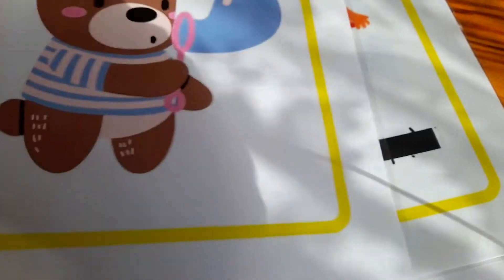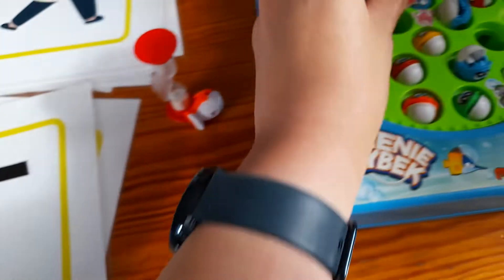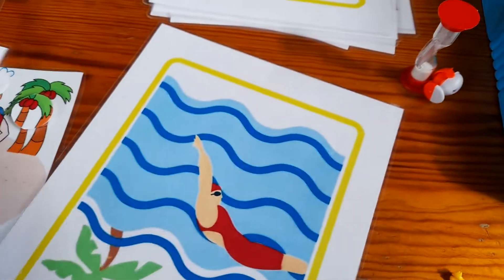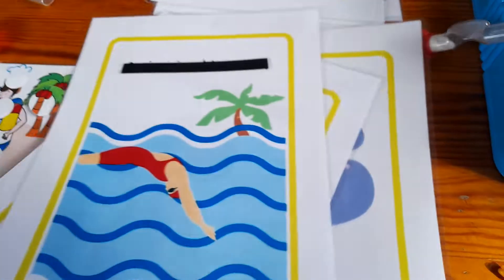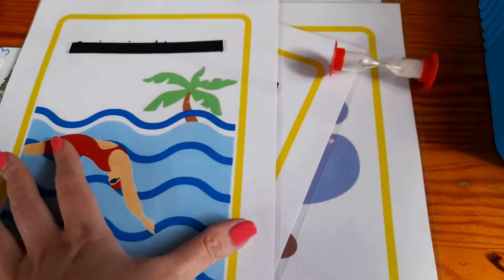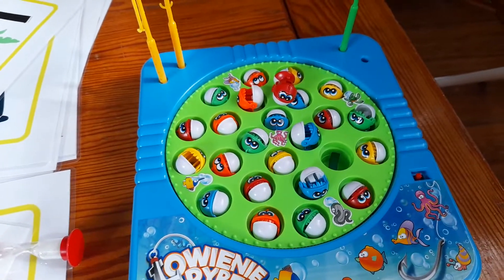I have to name each card in English, and then it counts as a point. For example: 'blow bubbles' — plus one point; 'collect stones' — one more point; 'swimming or diving' — three points. If I remembered all three cards I get three points; if I can't remember some, those don't count. This is a simple board game that every family might have.